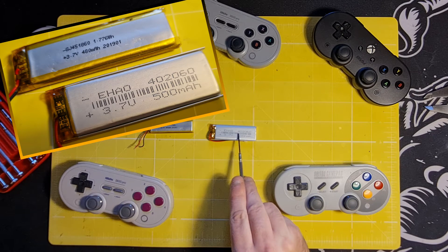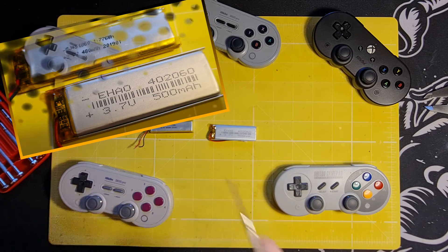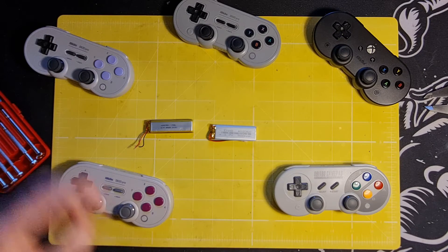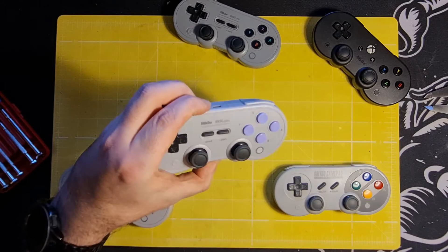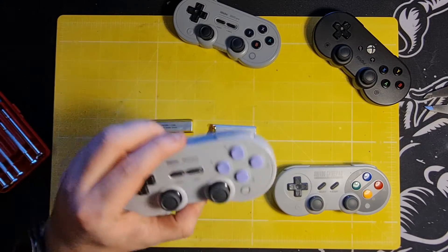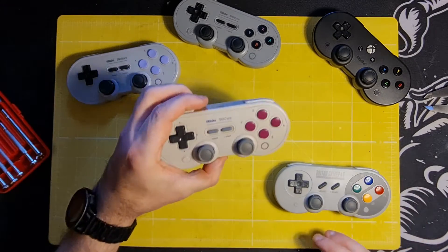I thought this would be a pretty good fit - definitely fine on the length and thickness, might be just a little snug on the width. I bought ten of them and I've already replaced one successfully. I'm happy to report it was a resounding success. I'm going to show you now on this Game Boy style one.